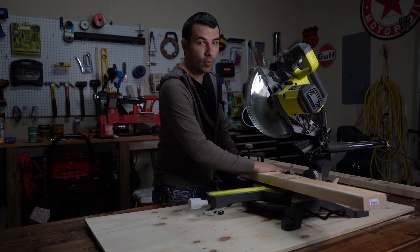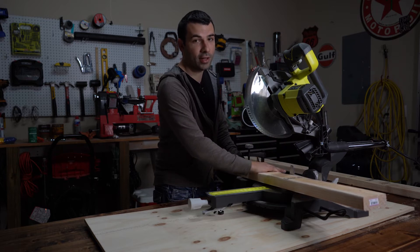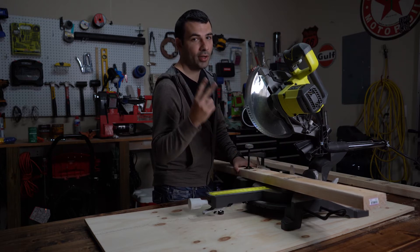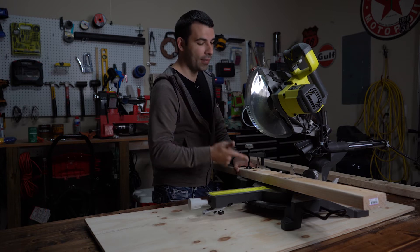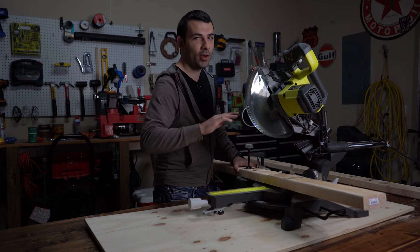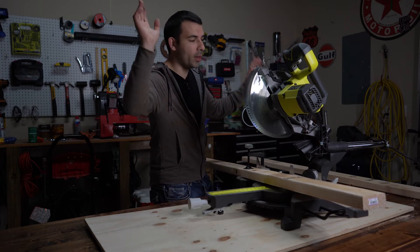Go cut two boards that are 21 inches long, and then go cut two boards that are 11 and a half inches long. So you're going to have four boards total — two that are 21 inches long and two that are 11 and a half inches. Let's get these cut.